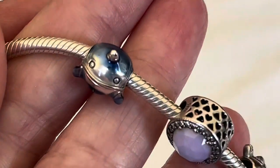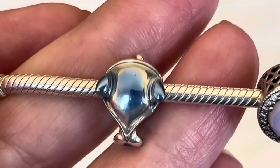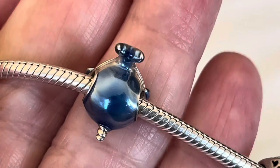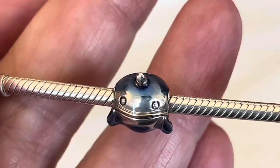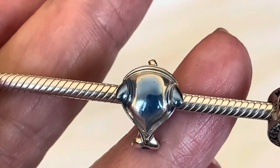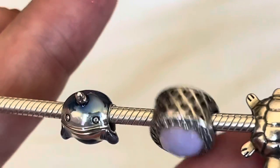Starting at this end here, I've got the narwhal. Pandora retired this one super quickly — I'm not sure why. He has a really nice enamel watery effect to him and it's very well done. Look at his little smile — he's just a really nice charm. I'm not sure why Pandora retired him so quickly.